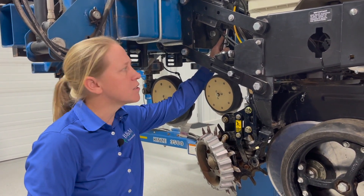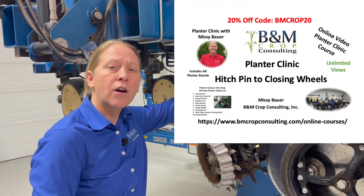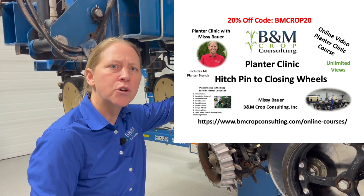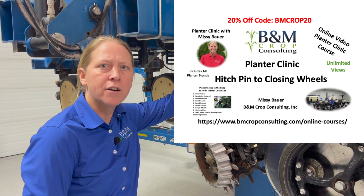If you want more information on things to look at on your down pressure system, we encourage you to check out our full video series of the 10-point planter checklist, available online. We also have some special discount codes, so take a look at the link below and check out what we have there today.